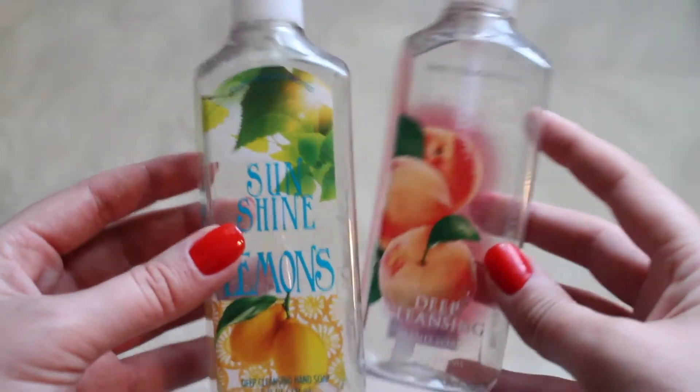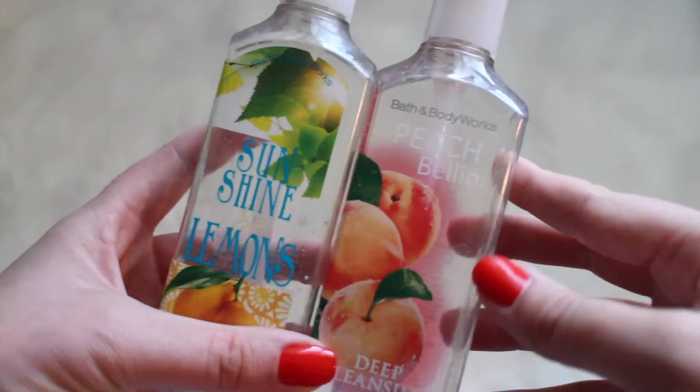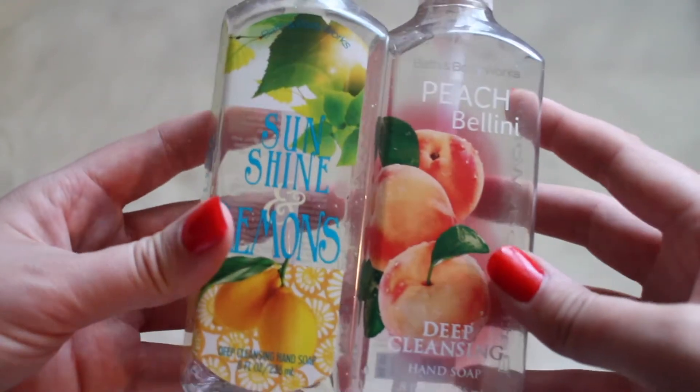Hello friends and welcome back to another empties video. I hope you guys are excited. I love doing these videos because it gives me a chance to give you guys my review on items that I've used up. So let's just get started. I have a nice variety for you guys here today.